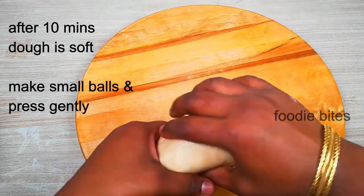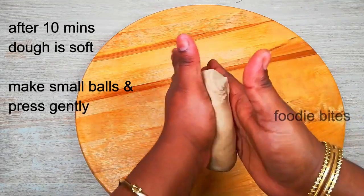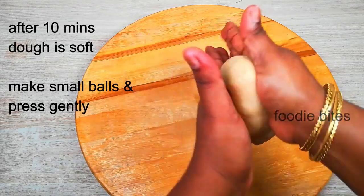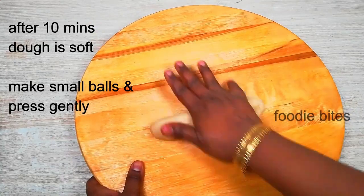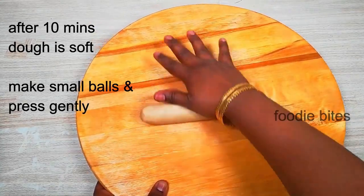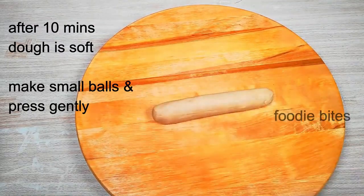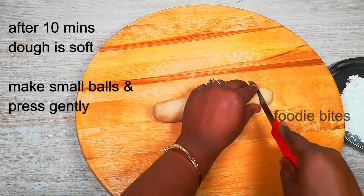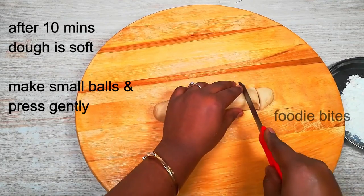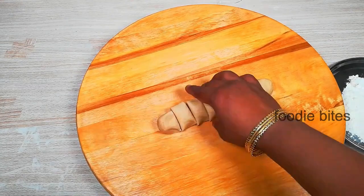You can cut the dough into two parts in the middle. Roll them to the same size — make sure the knife cuts are equal and the balls are cut to the same shape.